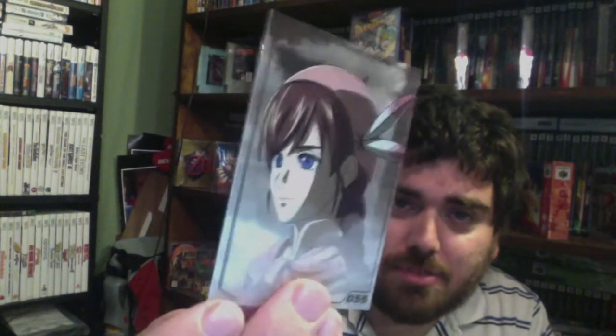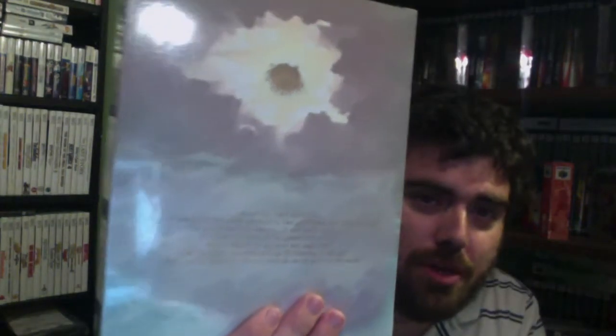I'll keep that. And this is cool — a limited run card. I guess this is one of the characters from this game. Very cool, so that's awesome. But here is the main attraction. There's the back and here's the front.